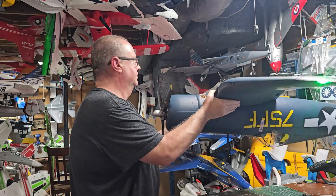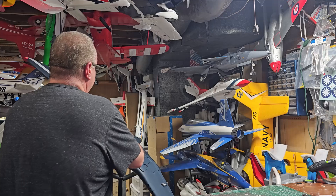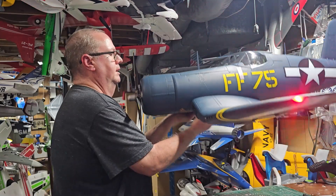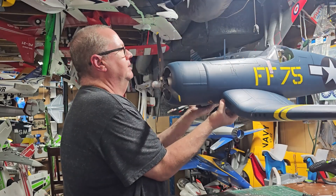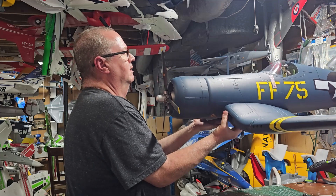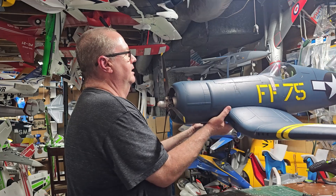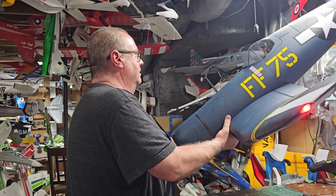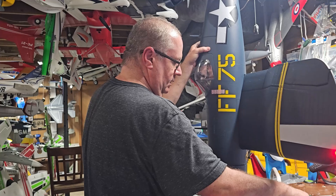Pretty perfect right there. I've heard for every person that tells me you should do CG with the gear down, I've had the same amount of people tell me you should do CG with the gear up. Personally I think it should be gear up because that's the way you're flying. On the panel line, she's kind of wanting to be slightly nose heavy, which is exactly what I want. So 100 millimeters back is perfect CG.